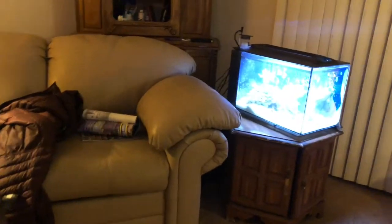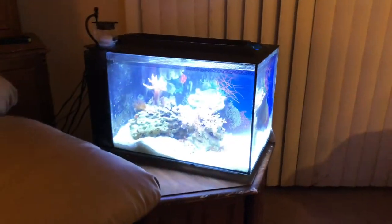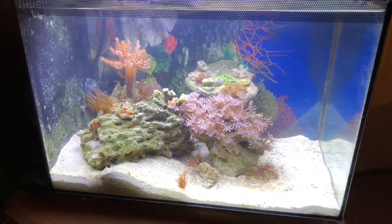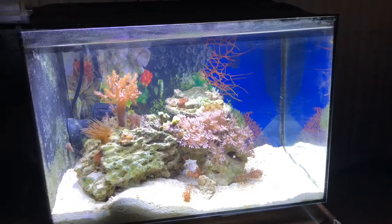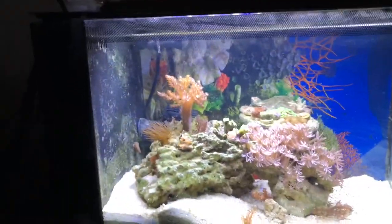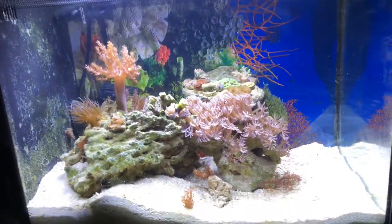I'm going to let it settle down a little bit and then we'll take a look and see how good it came out. This is what it looks like about an hour later. Absolutely worth it to me.